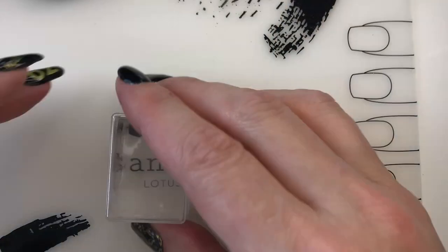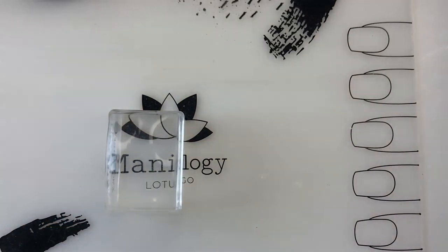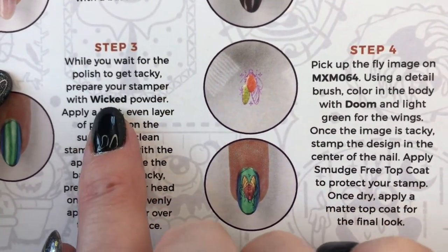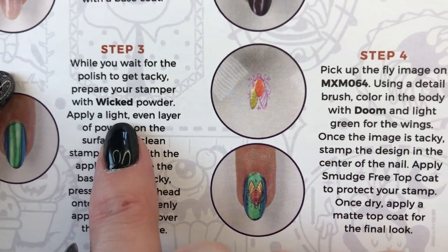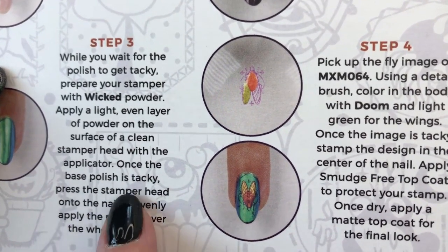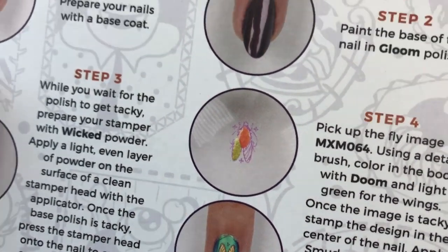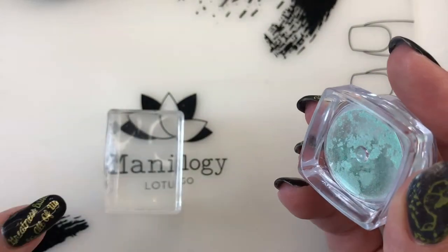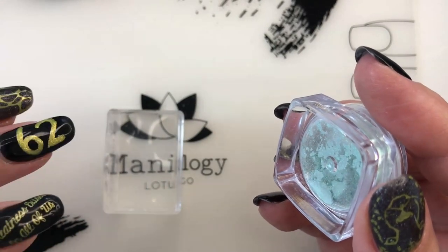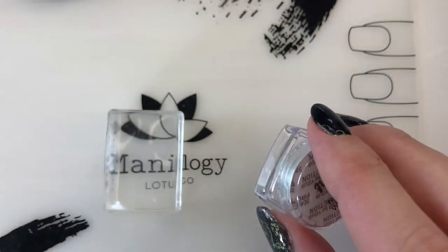I'm now going to be using my stamper for the next step. I don't love that Maniology recommends this - it says while you wait for it to get tacky, prepare your stamper with Wicked powder: apply a light even layer of powder on the surface of a clean stamper head with the applicator, then once the base polish is tacky, press the stamper head onto the nail to evenly apply the powder. When you apply any pigment powder onto a stamper, over time that stamper is going to get cloudy. They really should put a disclaimer that you should use an old stamper for this method.